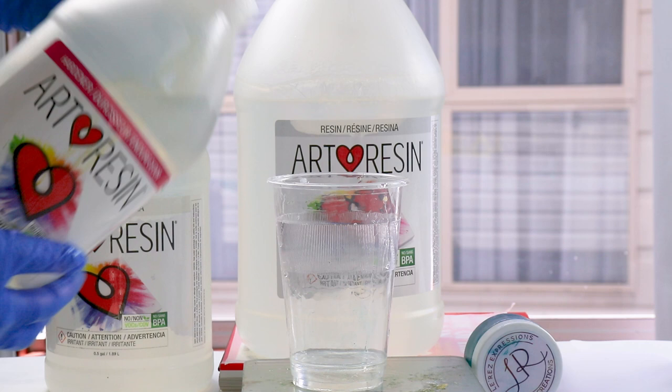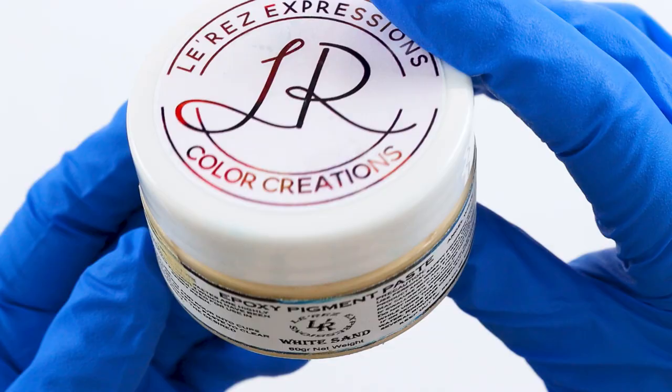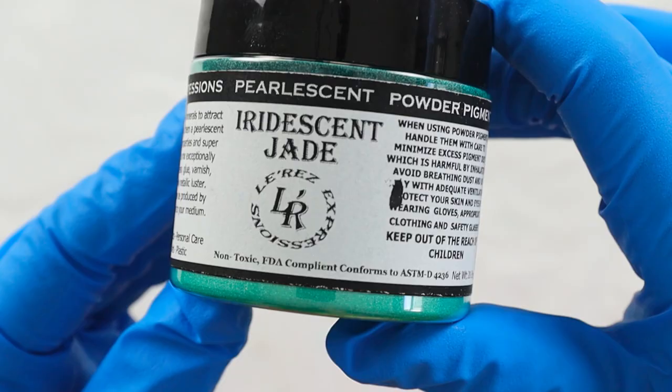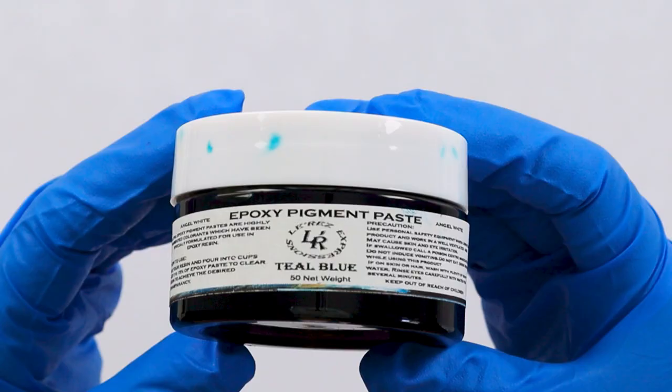After letting the spray paint dry for about three days, I was ready to pour my art resin. I use art resin because it doesn't have any VOCs or fumes. I'll mix in white sand by L'Oreze Expressions along with some pink iridescent jade and a beautiful turquoise blue. For the darker shade of the water I'll use teal blue — they're all by L'Oreze Expressions.